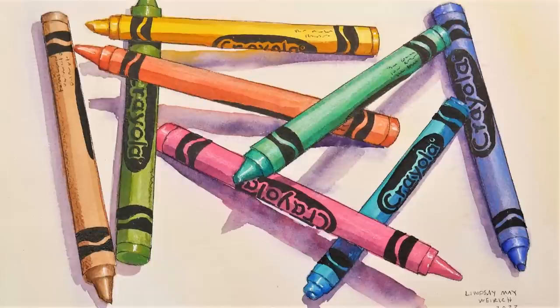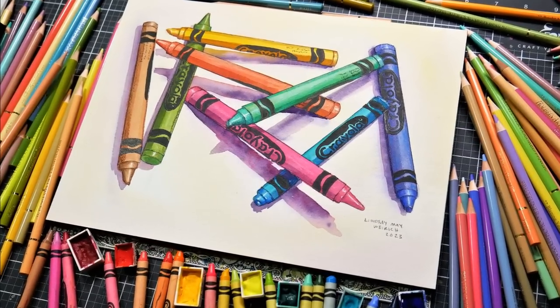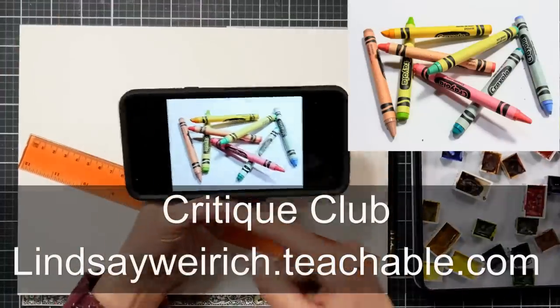Hi there, Lindsay here, the Frugal Crafter. This is another video I'm not sure if anybody else is going to enjoy but me, but I really had a lot of fun painting this, and I hope you enjoy the time lapse. If you'd like a real-time version of this tutorial, it is up now in Critique Club.